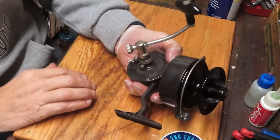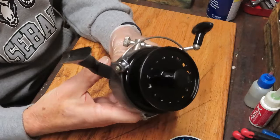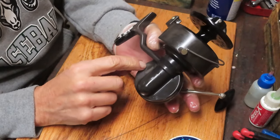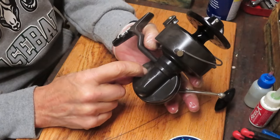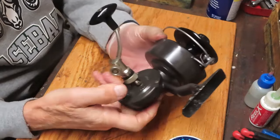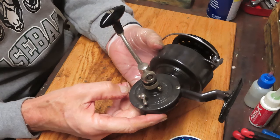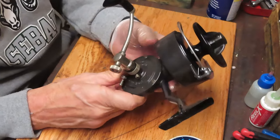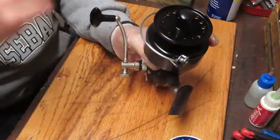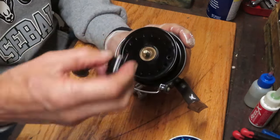Hi, this is Dennis with Second Chance Tackle. Today I get to work on a classic — a beautiful reel that Scott found at a West Coast flea market. The reel hardly looks used and it actually came with a second spool. There's some indication of a missing circular badge, possibly a price tag sticker. This is the Luxor Salmon Reel — it's a big one, made in France.